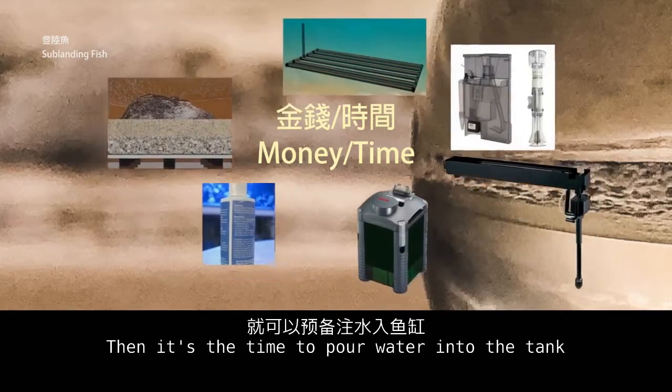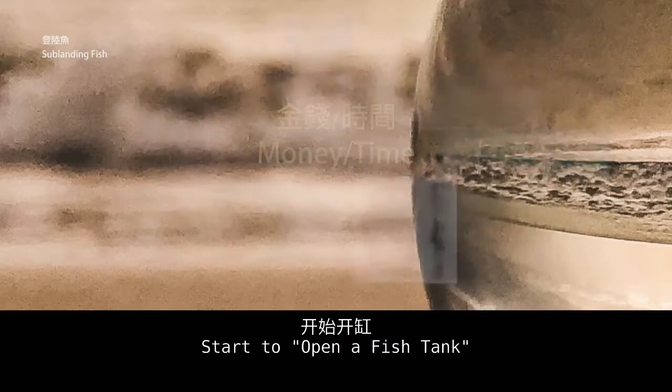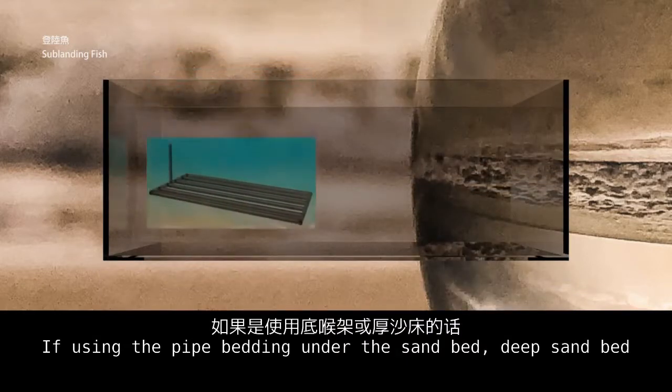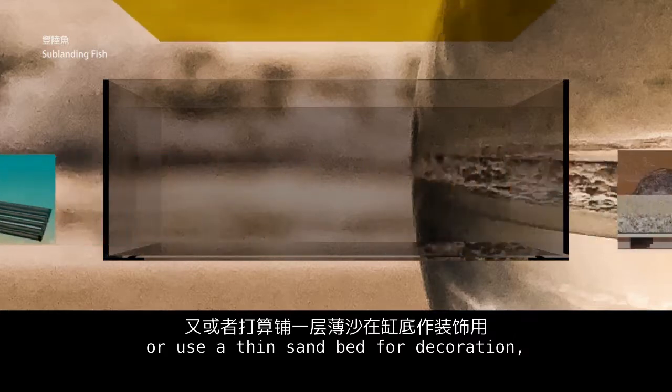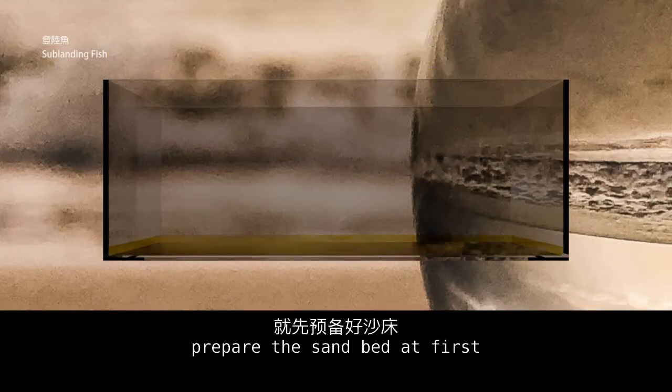Then it's time to pour water into the tank and start to open the fish tank. If using pipe bedding under the sand bed, a deep sand bed, or a thin sand bed for decoration, prepare the sand bed first.